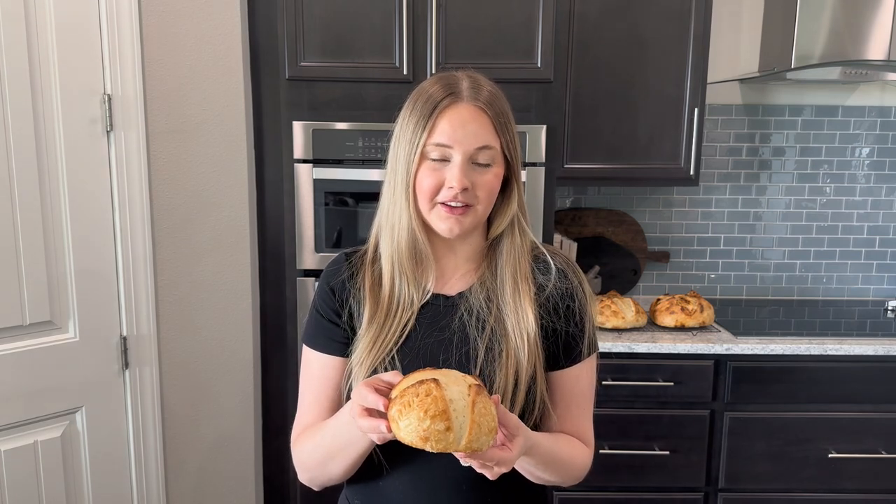Watch this video to see how I made these mini sourdough loaves. They can be used as individual loaves or as bread bowls for soup.